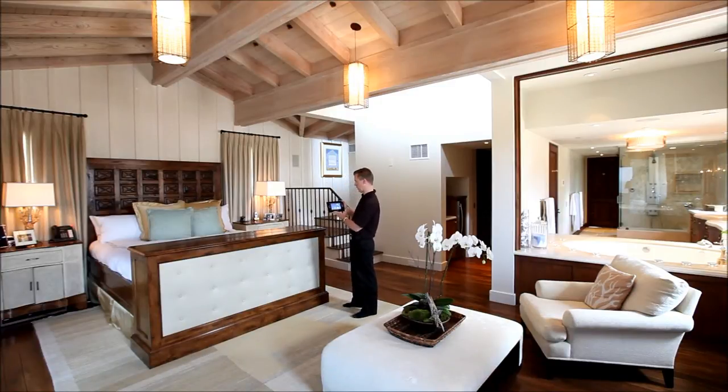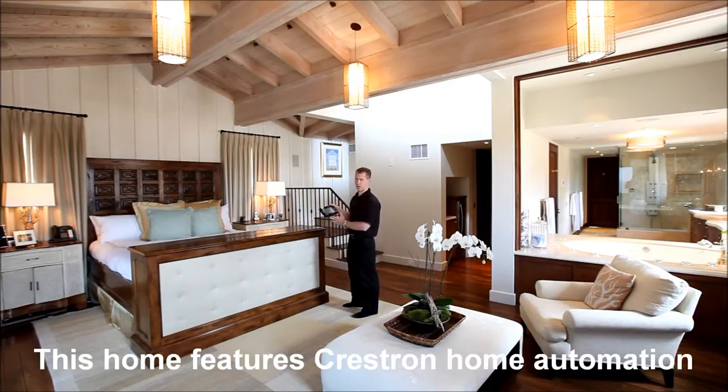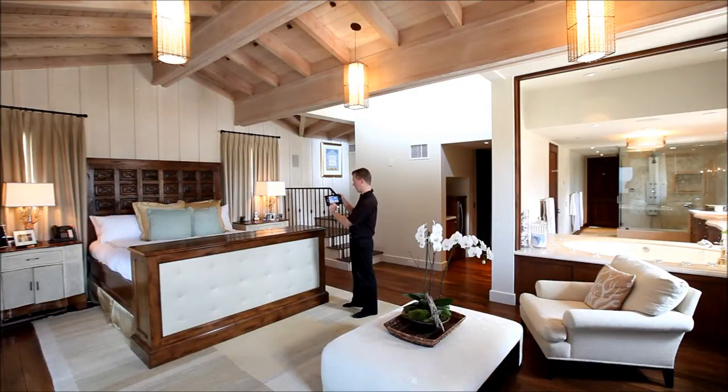This is a Crestron automation touch screen — it's the best remote control there is. It's very simple to use. I simply press the screen to wake it up, select my video source. I'm going to select a satellite dish, my high definition DVR.